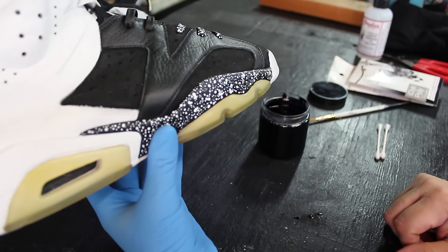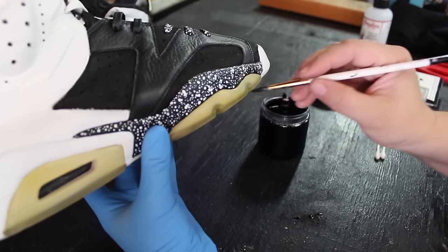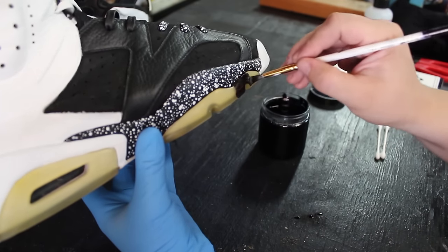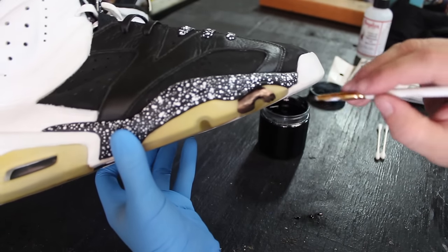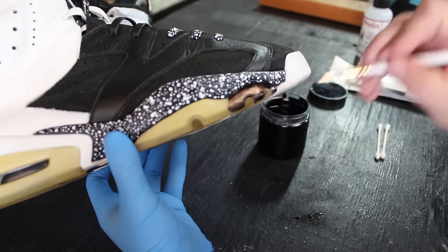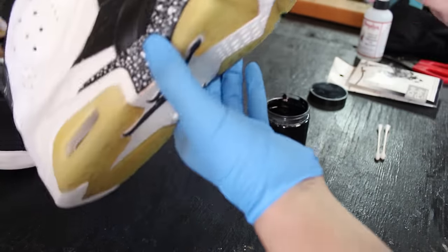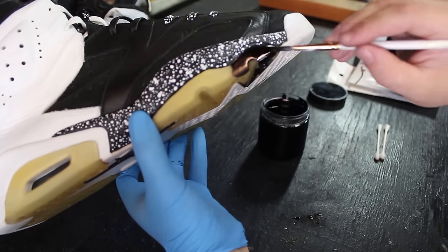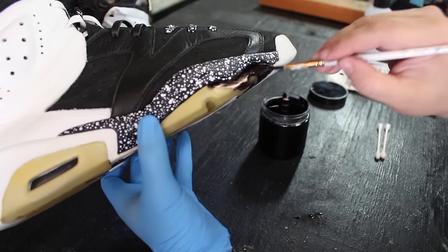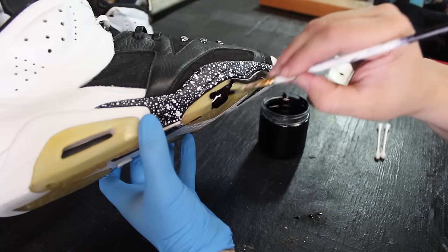Once you get the dye somewhere you can't get it off, so be very careful. You're going to dip your brush just a little bit and drop it down. As you can see, it covers pretty amazingly, but it tries to run. So you've got to be very careful and only get a really small amount of dye on your brush so you can control where it goes.